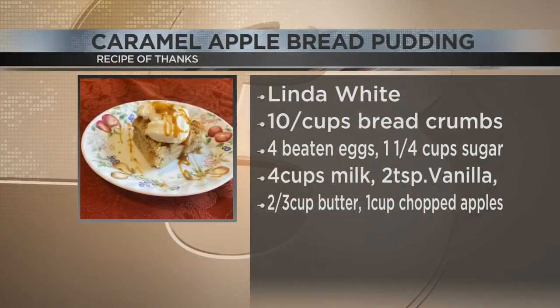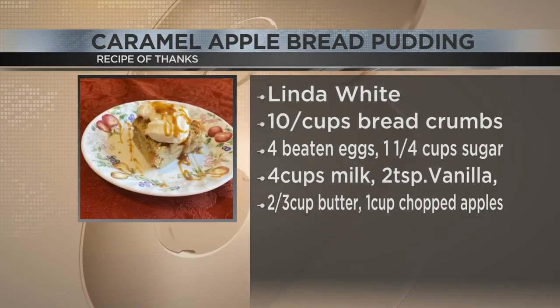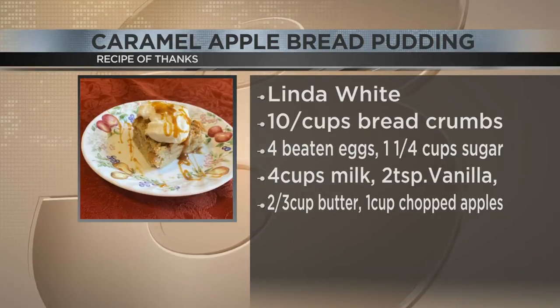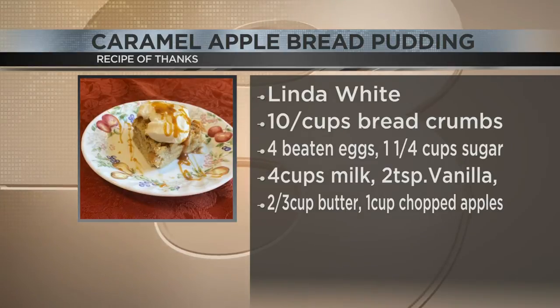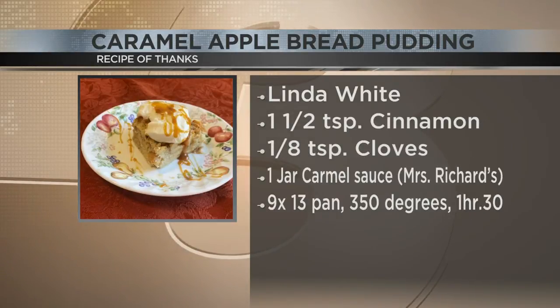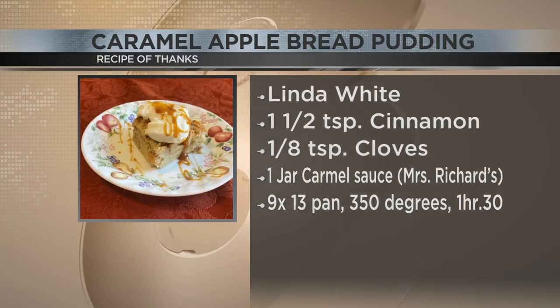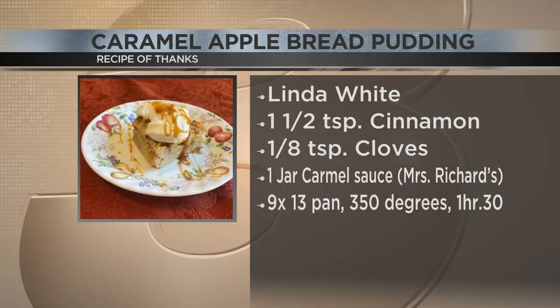Yes it is. Now for this dish, get your pen ready — here's what you're gonna need. You need 10 cups of breadcrumbs, four beaten eggs, one and a quarter cups of sugar, four cups of milk, and two teaspoons of vanilla. You'll also need two-thirds cup of butter, one cup of chopped apples, one and a half teaspoons of cinnamon, one-eighth teaspoon of cloves, and one jar of caramel sauce.